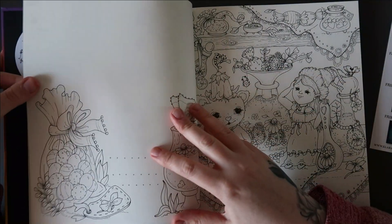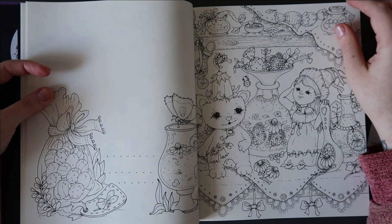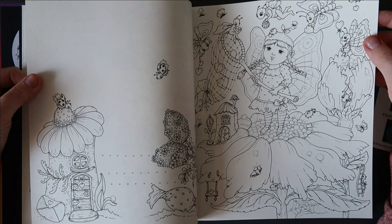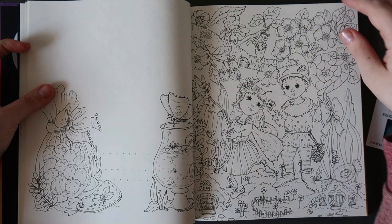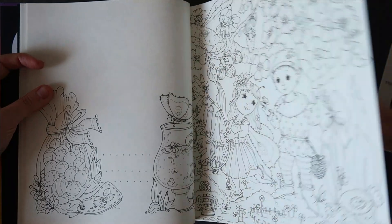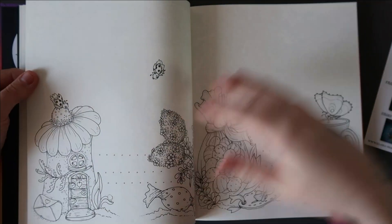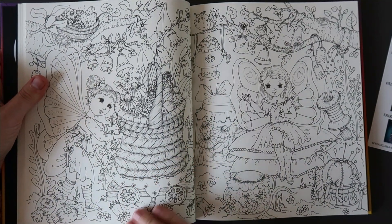Oh, that'll be a nice one for Easter time — I'm counting down the days to spring. I thought I'd skipped a page but that's just the thickness of the paper; it's not really thick but it's just right. I'll go through this a little bit quicker because some of you have probably already seen this book, but it is new to me. Leaves and flowers — if you're a fan of colouring leaves and flowers you would love Clara's books. Here's the first double page spread — very, very busy.